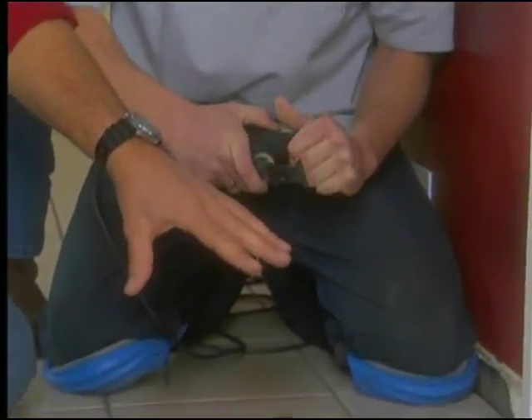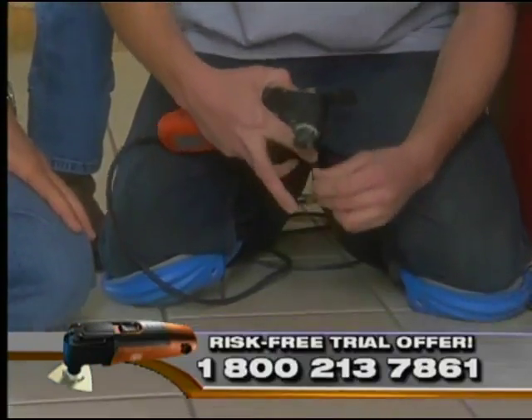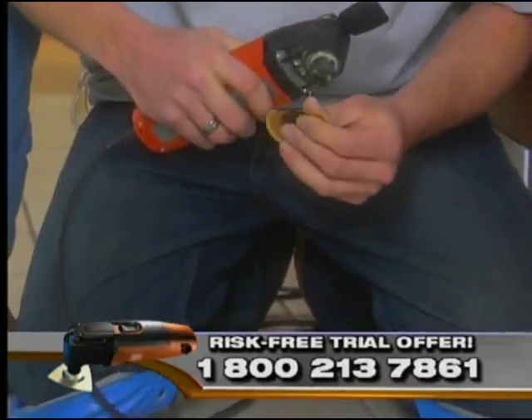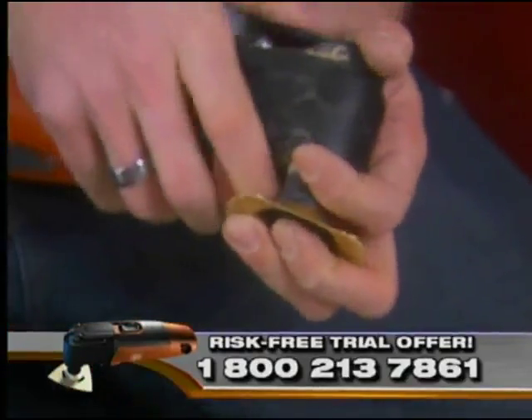So now that the jam is done, as far as the cutting goes, you're just going to simply change out the attachment. That is what I probably love best about the Multi Master — its patented quick change. Look at this: he took off the E-cut blade, and within a matter of seconds he's put on the grout blade, and he's got a whole new tool.